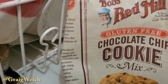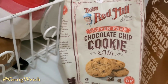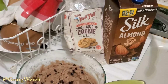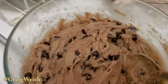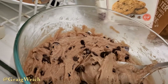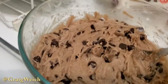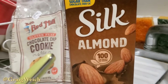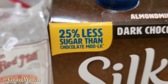I got over here the Red Mill gluten-free chocolate chip cookie mix. Some of the things I replaced — I'm going to point out to you here in this batch that I have made for you. So what I did was: it said 3 tablespoons of water, but I put about 5 tablespoons of Silk almond milk, chocolate flavor. It's very, very healthy — 25% less sugar.